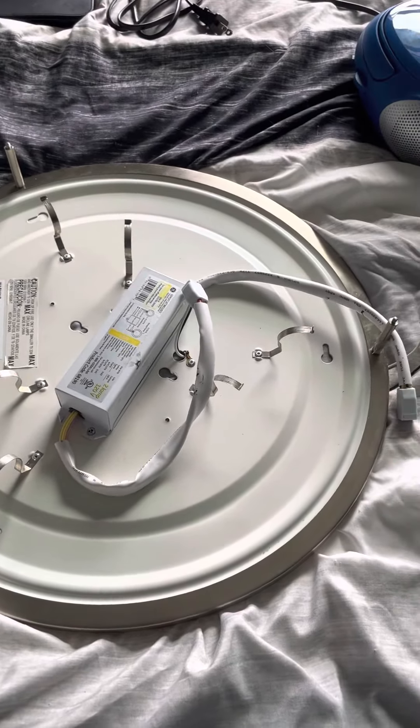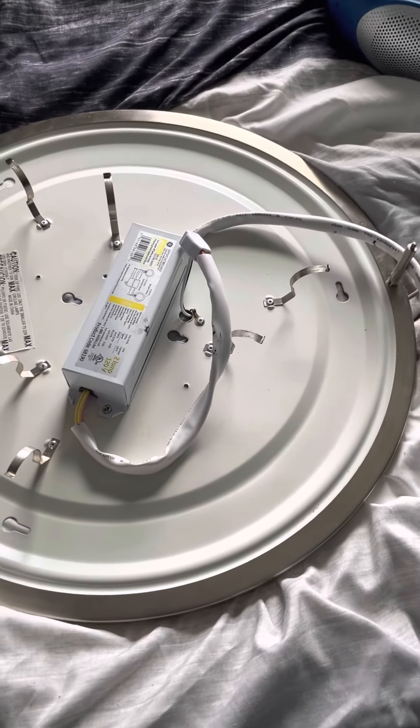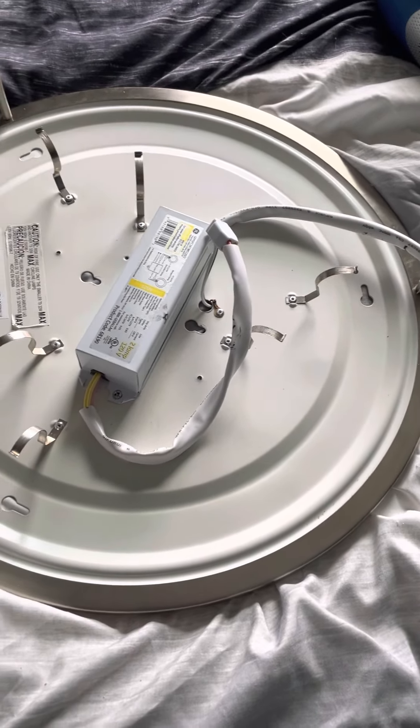First, we're going to want to make sure that your power is off. After your power is off, you're going to want to connect the wires. Black to black, white to white, ground to ground — or if you don't have a ground wire in your outlet box, you're going to connect the ground wire to the green screw.